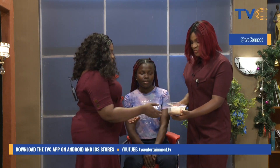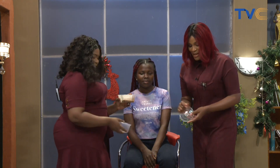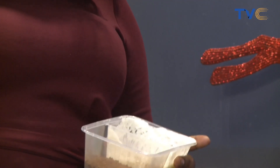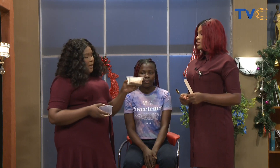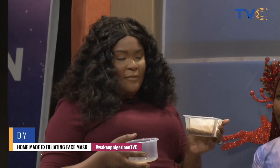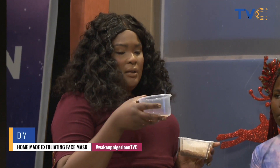So let's get started — what do we require? We require coffee, of course. We also have natural Greek yogurt — it has no sugar. Yogurt is very beneficial for the skin; it has a lot of proteins and lactic acid that helps break down dead skin cells. Coffee is a very good antioxidant. I also have my natural honey — about one teaspoon of honey.